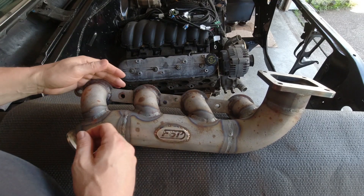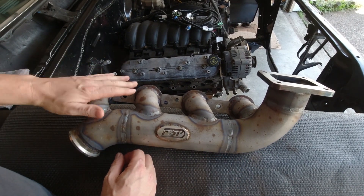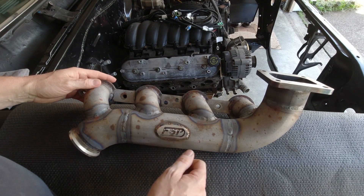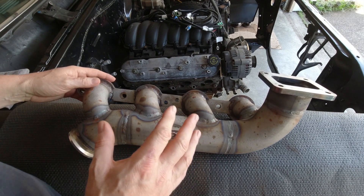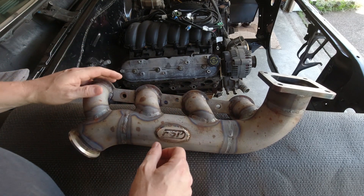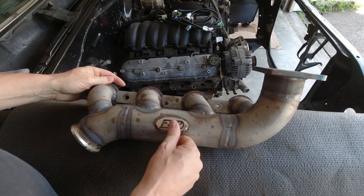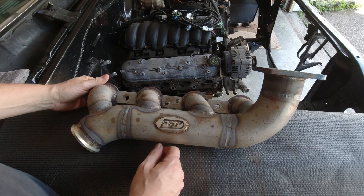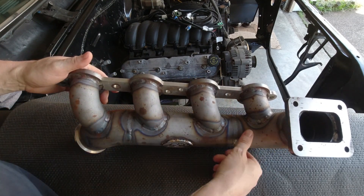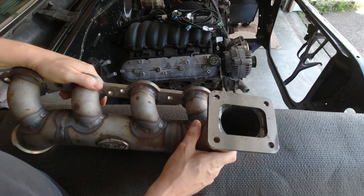This is a combo log-style manifold from Fairer Speed and Performance, out of Pennsylvania. I'll leave a link in the description to their website. This is a very high quality, made-in-the-USA, beautifully TIG-welded log-style manifold. It's gotten a little surface rust from sitting on my shelf, but it's going next week for ceramic coat to get it all sealed up.